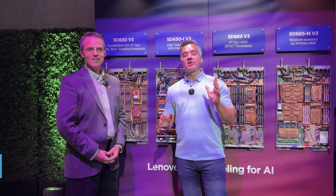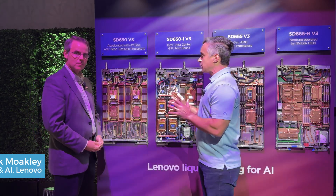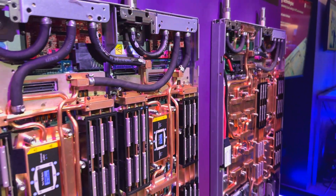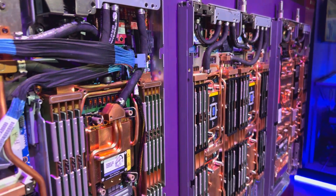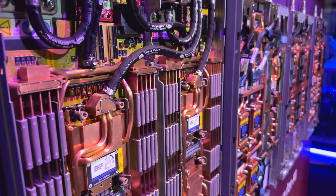We're at Lenovo Tech World 23 in Austin, Texas. I'm with my friend Patrick Moakley and we're taking a look at these Neptune liquid cooled servers. We've looked at these before, but Lenovo, you guys have been at this for a long time. In my recollection, at least five or six years with this Neptune program — well, early money on liquid cooling, right?